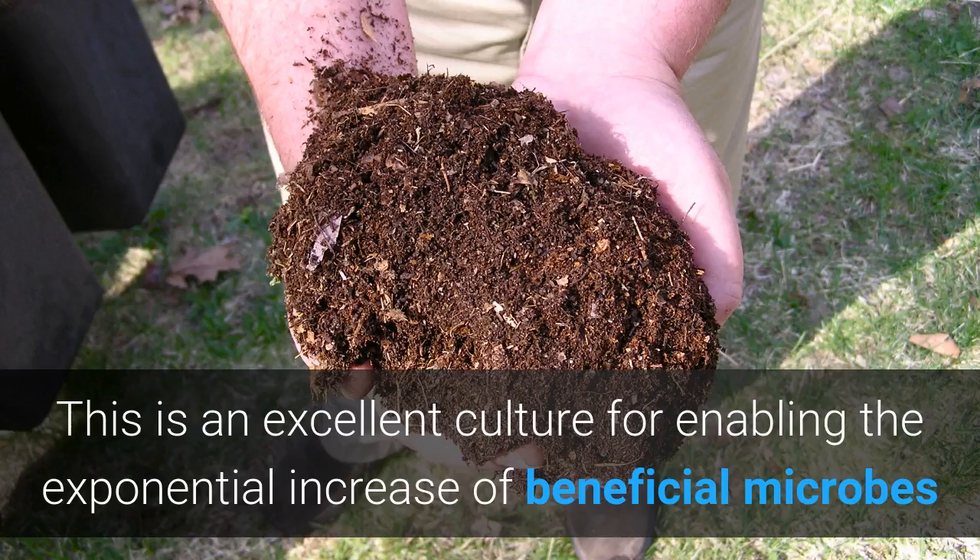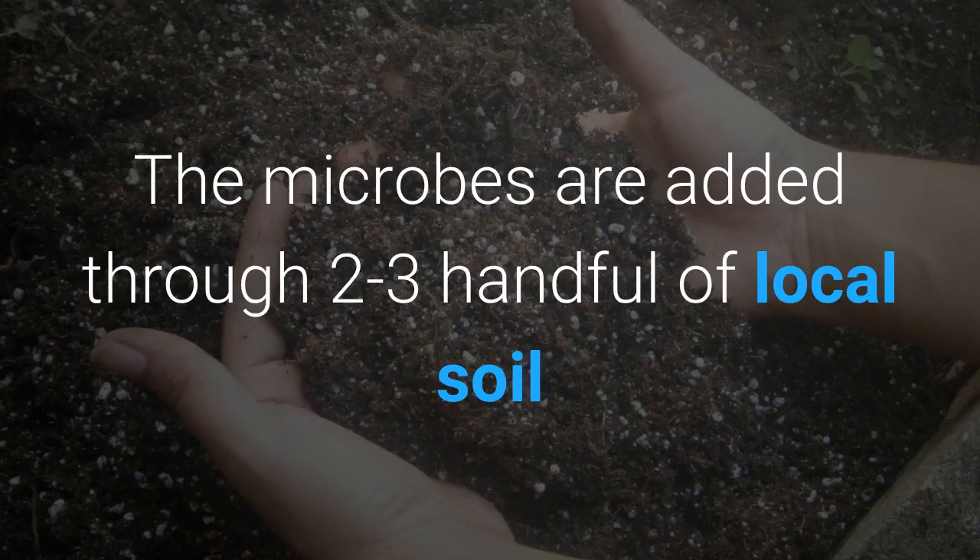This is an excellent culture for enabling the exponential increase of beneficial microbes. The microbes are added through 2 to 3 handfuls of local soil.